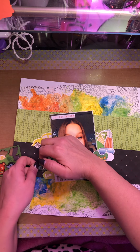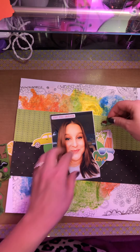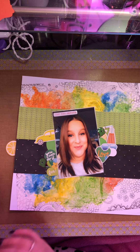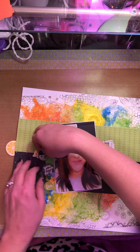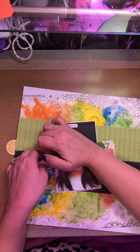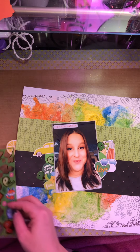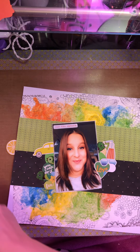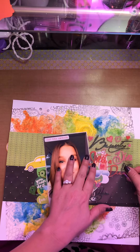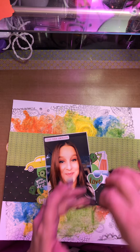I'm going to have him facing out from the picture. This layout certainly did take on a very green vibe, didn't it? But that's okay. I think we're done with that. These are such cheap stickers from the dollar store — oh, I gotta go to the dollar store.